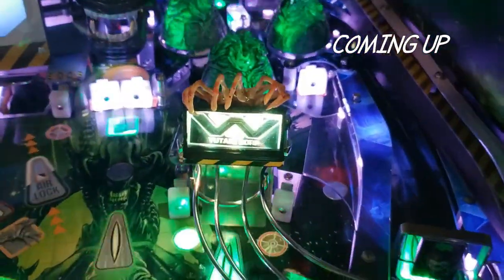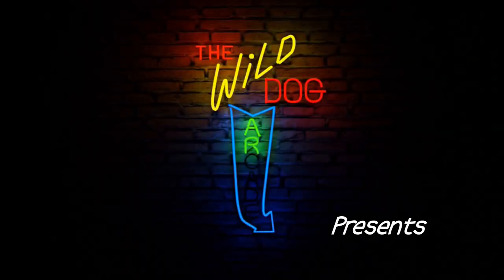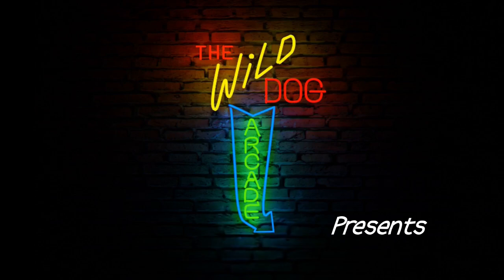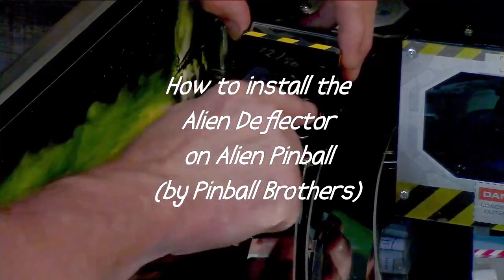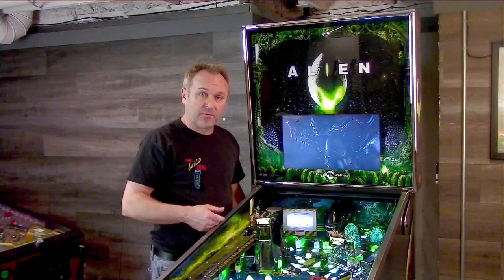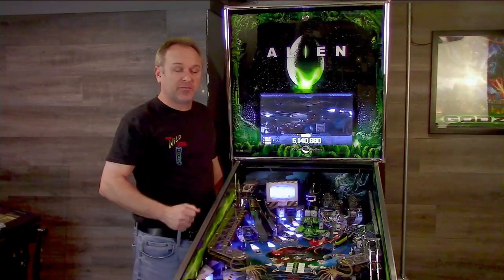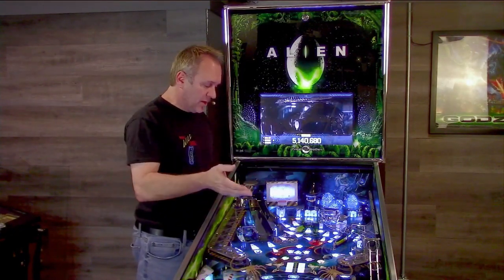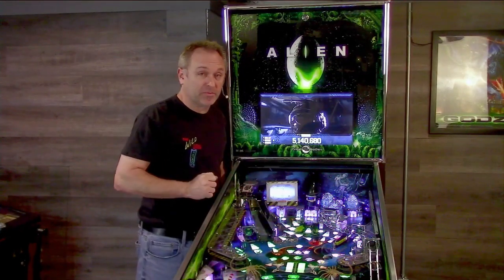In this episode of Wild Dog Arcade, I install this into our Alien Pinball machine. I am Gary and I'm going to be installing the Alien Deflector and Lighting Mod Kit from the Pinball Mod Factory over in Europe. This is going to improve the reliability of one of the shots in the game, plus gives you some better visibility.